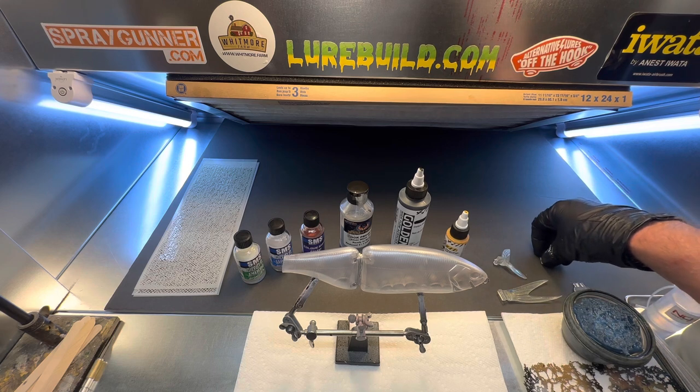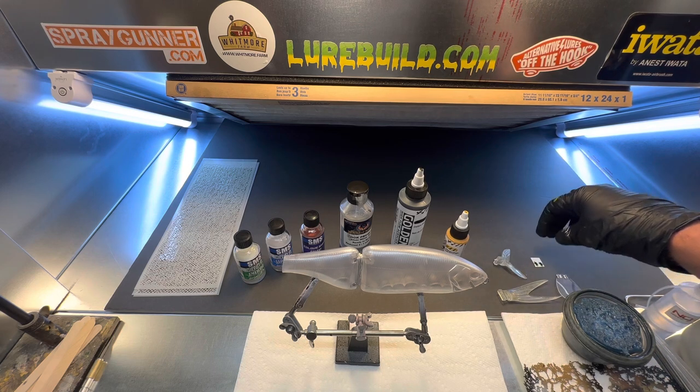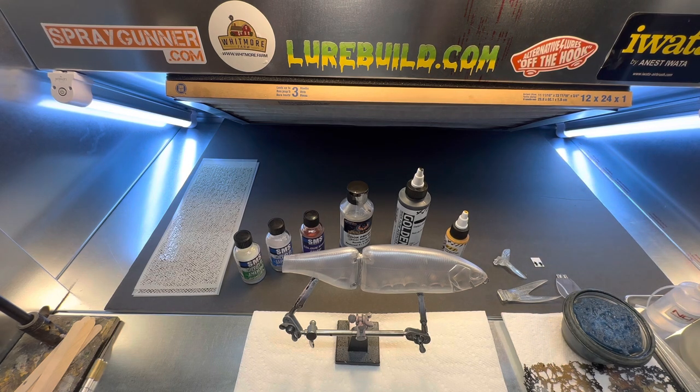He gives great service, has all your lure supply needs — eyes, blanks, paints, stencils, airbrushes. I mean, Jimmy's your one-stop shop for your lure supply needs, so go check him out.